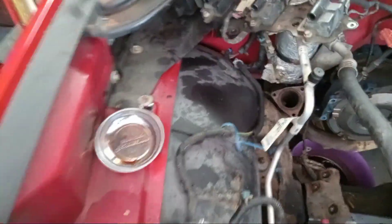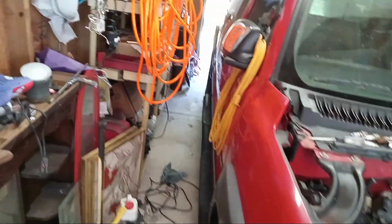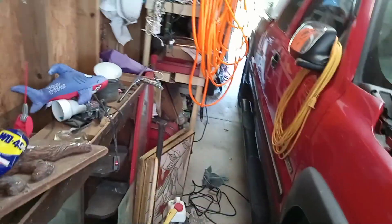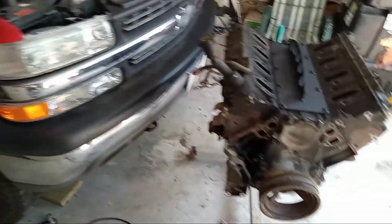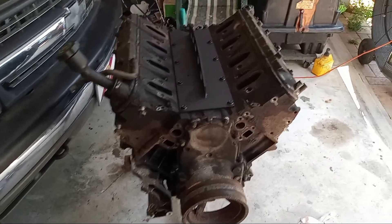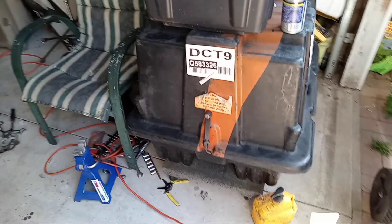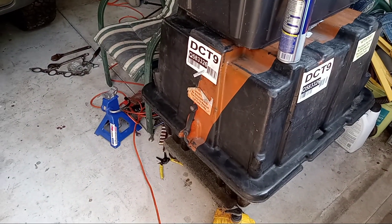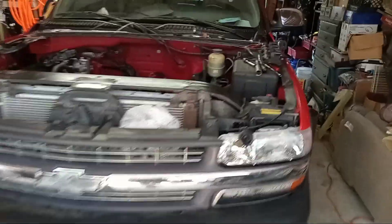Looks pretty clean in there, no rust. Going to pressure wash it and make her pretty again. Working in limited space but the car has been built in a lot less room. The new powertrain — another 6-liter — is going in next.